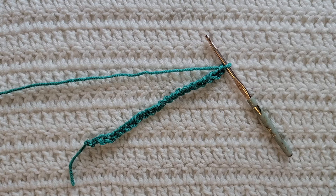Starting from the very beginning, making chains — you're gonna make chains in a multiple of three plus one. I have already made 22 chains on my hook.